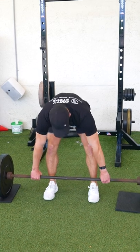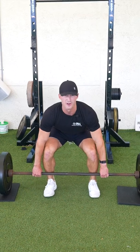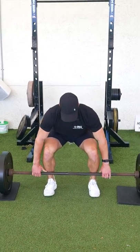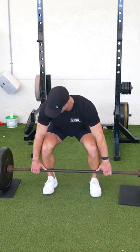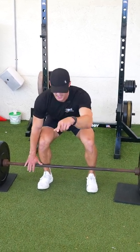We're gonna completely remove the tension from the bar and kind of wedge ourselves underneath the bar — if that makes sense. We want our arms fully locked out, core engaged, looking straight ahead.